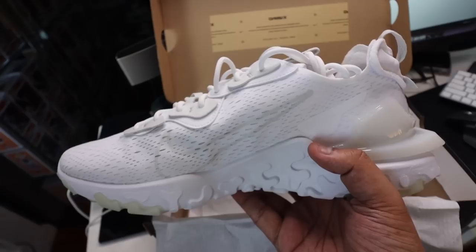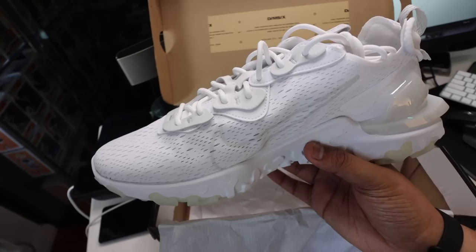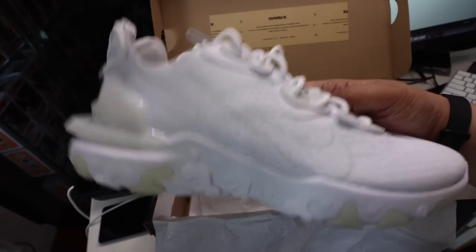Really loving the look and how clean this is compared to the other React Visions that were kind of crazy with colors. So that's our unboxing — I'll now put them on feet and go through my day. I'll be heading over to Greenhouse to pick up some watches — those will actually be the Seiko Street Fighter watches — and then off to Rockwell.